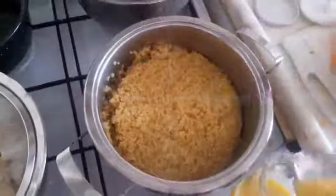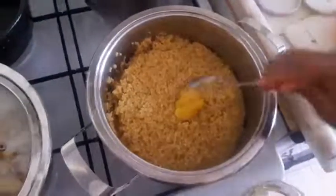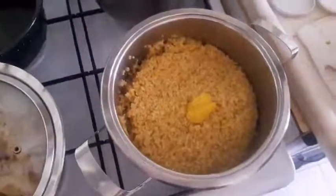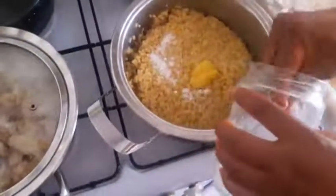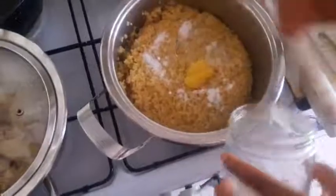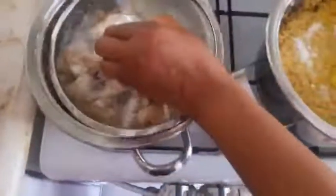After washing the wheat, I will just add a little ghee and then salt. As you can see here, I'm parboiling the chicken. Okay, the chicken is ready.